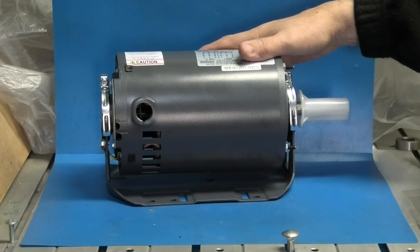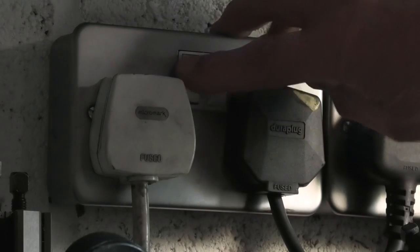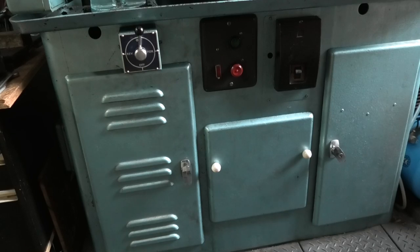The first job is to take the old motor out of the lathe and check that the new one fits the plate. If there are any modifications to the base plate that need doing, I'll have to do that. First of all, turn the power off and remove the plug. So this is the lathe.